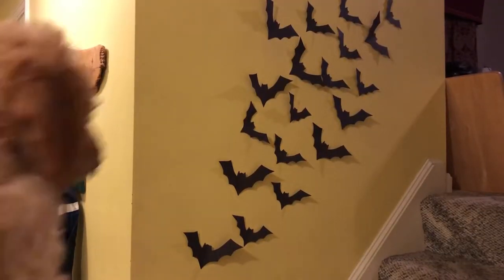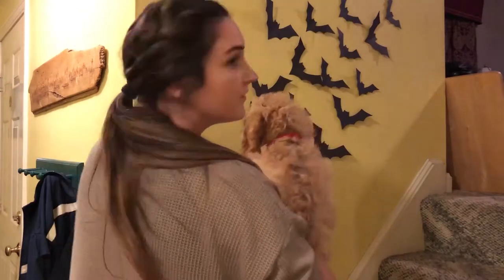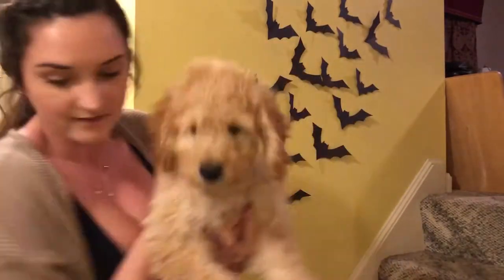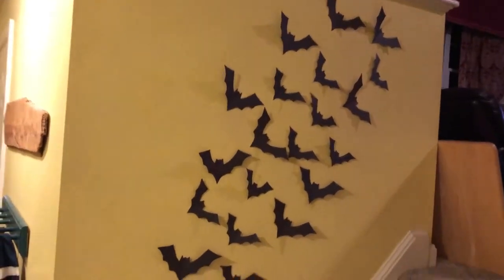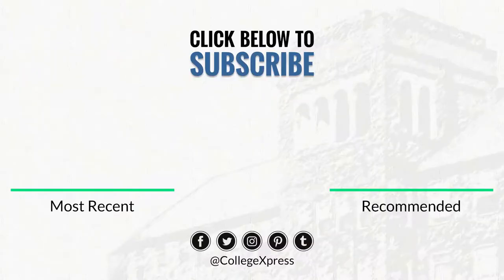We hope you enjoyed this craft. If you did, please like this video and subscribe to College Express. If you recreate this craft, share it with us on social media at College Express. Happy Halloween!